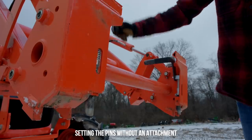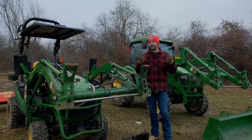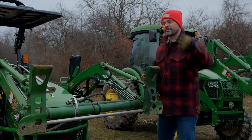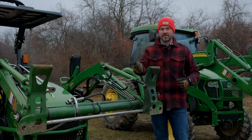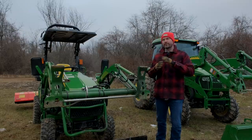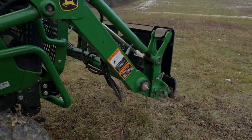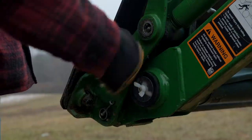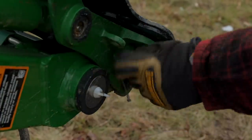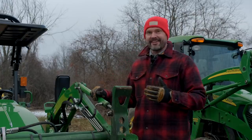These are two completely independent, separate systems — they are not interchangeable. I don't really have a preference between one or the other; I think they both work very well. Personally, I think the JDQA is slightly quicker to hook up — you stay on the outside of the attachment the whole time without reaching around to mess with levers. Another overlooked benefit on smaller tractors like the 1025R or Kubota BX is that the JDQA involves a lot less steel, typically saving 15 to 20 pounds of weight compared to the SSQA frame. Maybe not a gigantic difference, but a step in the right direction.